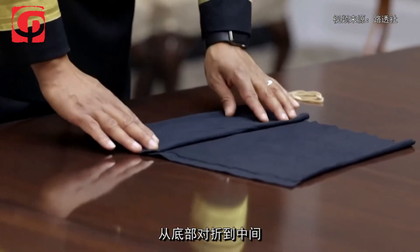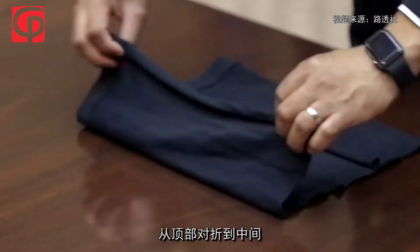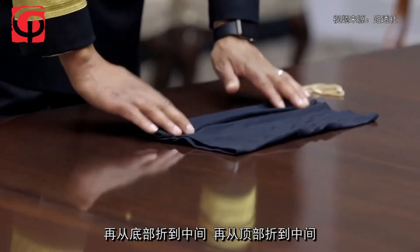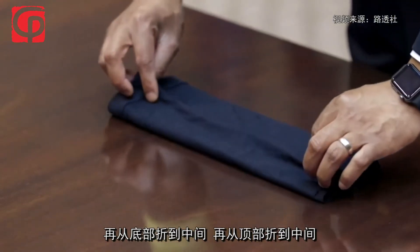Fold it to the middle from the bottom, fold it to the middle from the top, fold it again to the middle from the bottom and again from the top.